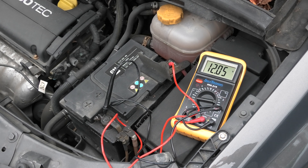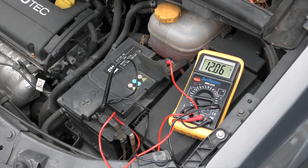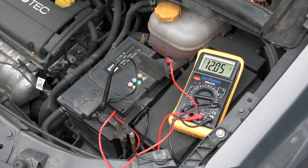This is how you test a car battery with a multimeter. It should read 12 volts, and that's just over. If you start the car up, you will see what the charge rate is. So there you can see.